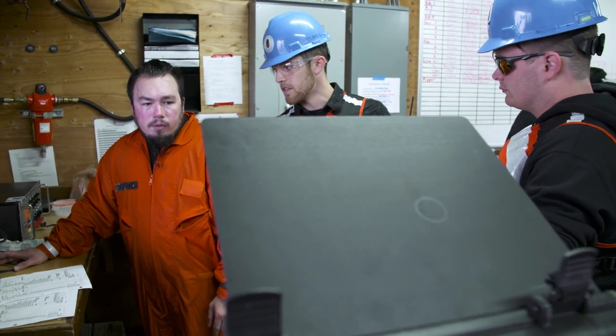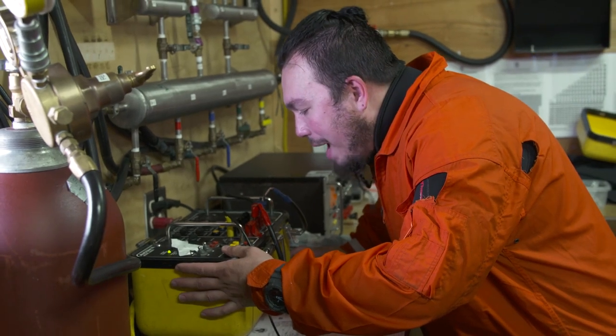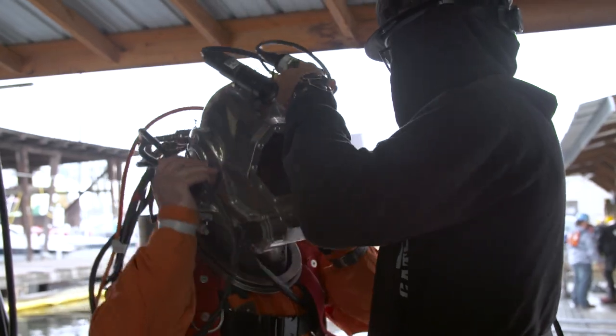We break the class up into teams, and each team is their own salvage company. The first thing they're going to do is go down and take measurements on the boat. They're going to find all the damage, and then in their teams they're going to put together a salvage plan and execute it from there.